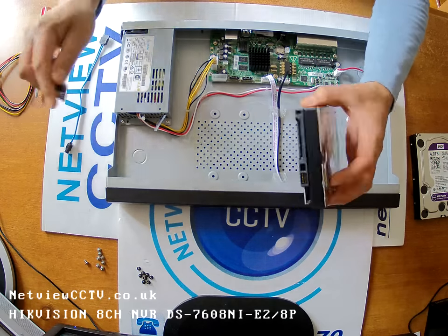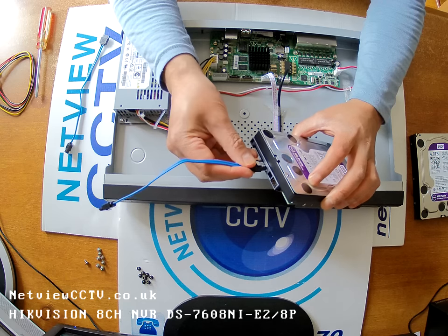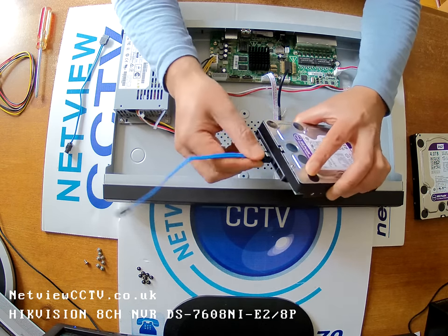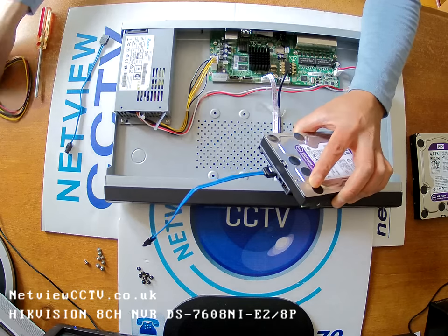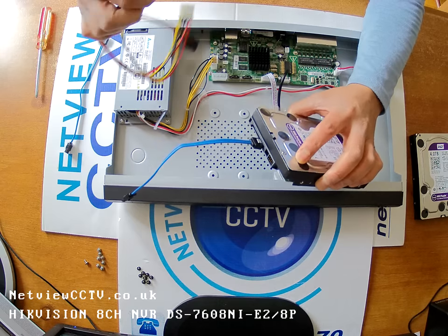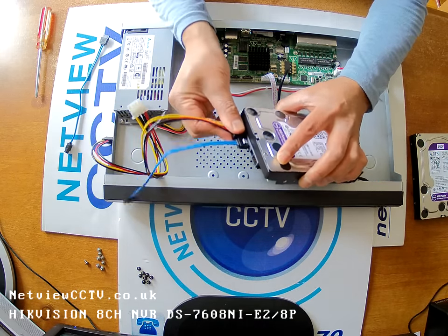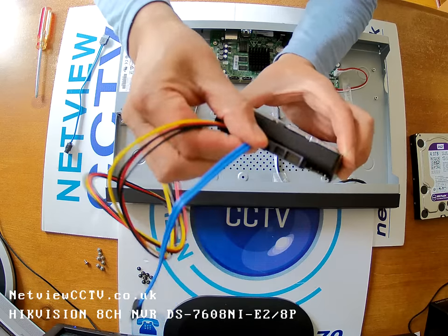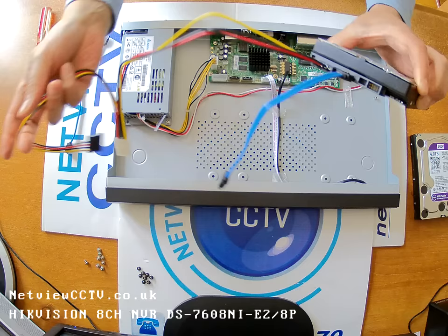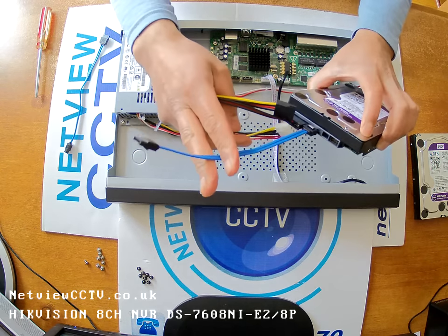As a tip, I normally find it easy to connect the cables up to the hard drives before installing, just to ensure you get a firm connection. It's easier done before putting them inside the case. You can see that's quite firmly in. The second drive will connect to that one, and that's for the data.